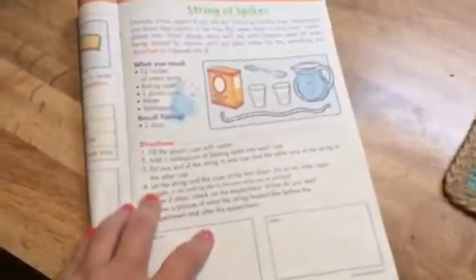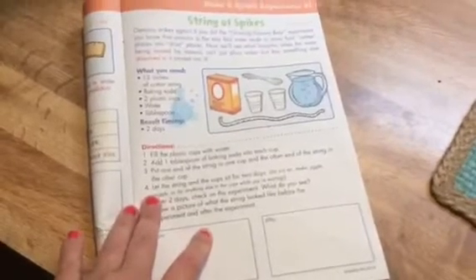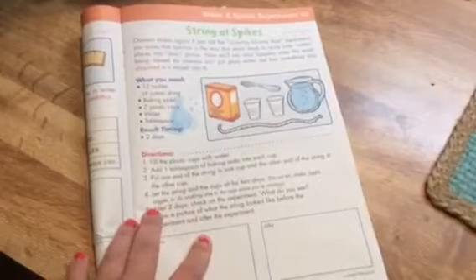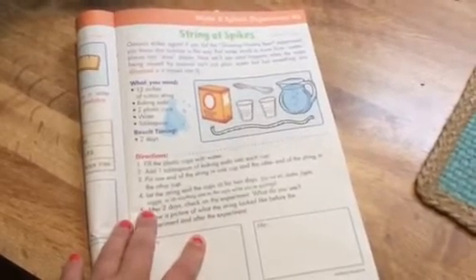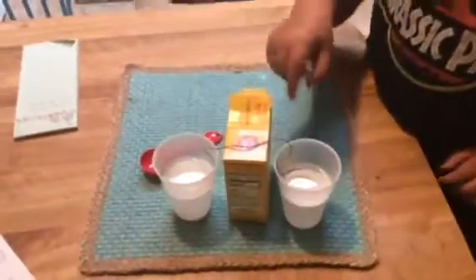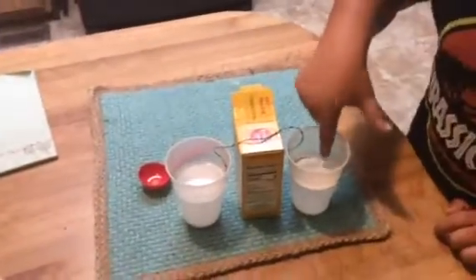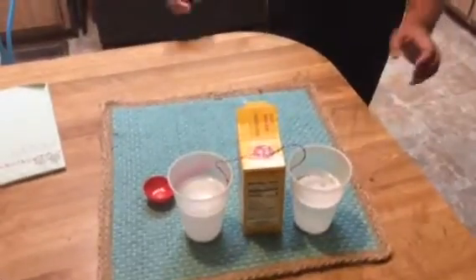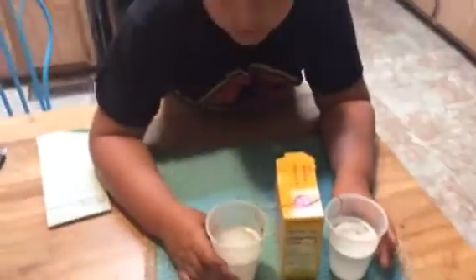So now let the string and the cups sit for two days. Do not stir, shake, jiggle, wiggle, or do anything else to the cups while you're waiting. After two days we will check it. So today is Tuesday, July 3rd, and we'll check it Thursday, July 5th.